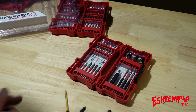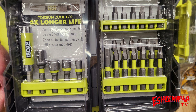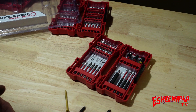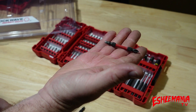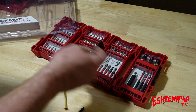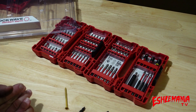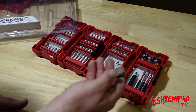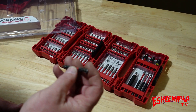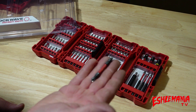I checked out sets from DeWalt, Milwaukee, Bosch, Makita, Ryobi, and some no-name brands everywhere I went. Most Milwaukee sets don't have the double-sided bits anymore. I even saw a Milwaukee rep at Home Depot and told him this is what I'm looking for. He said, 'Oh yeah, we made them years ago, we've kind of gone away from them.'